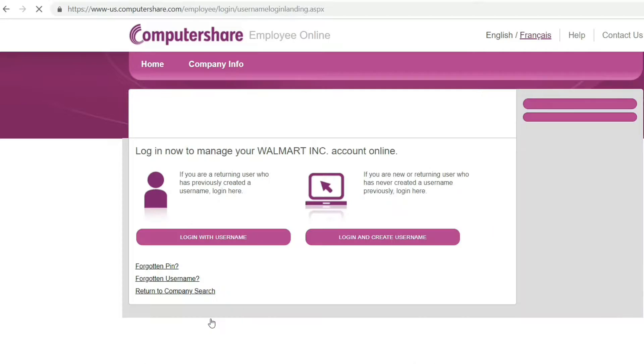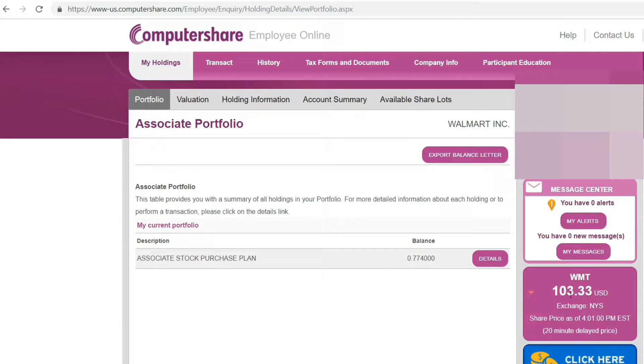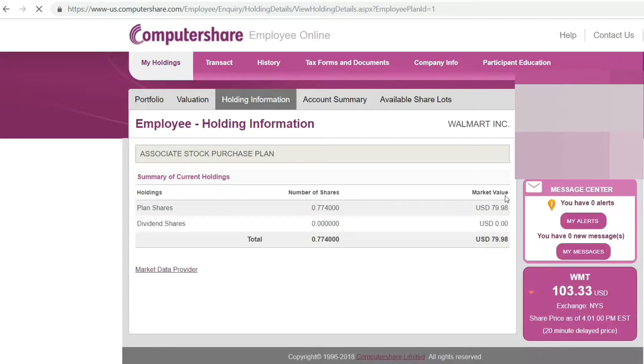Then you're going to click 'Welcome to Walmart Shareholder Services,' and click 'Associate Stock Purchase Plan.' Click login, click 'Login with username' — you'll probably have to create a username if you don't have one already. Type in your username and click login.